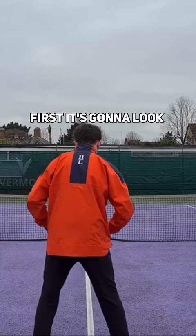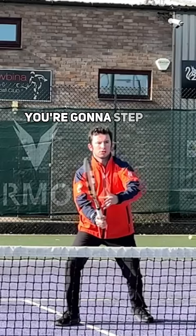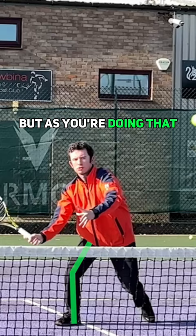From your ready position, you're going to split step, and as you anticipate the ball coming to the forehand side, you're going to step out with the outside leg and load the outside leg. As you're doing that, you're going to line up your hitting arm structure.